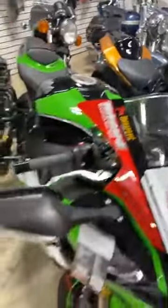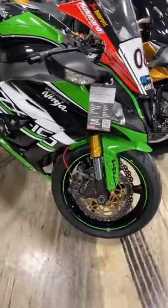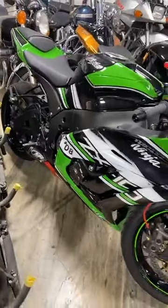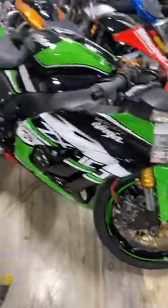And right beside her we have a 2013 ZX10. M4 exhaust, shorty levers, got some bar ends — other than that she's all stock. $8,950 on the 2013 ZX10.